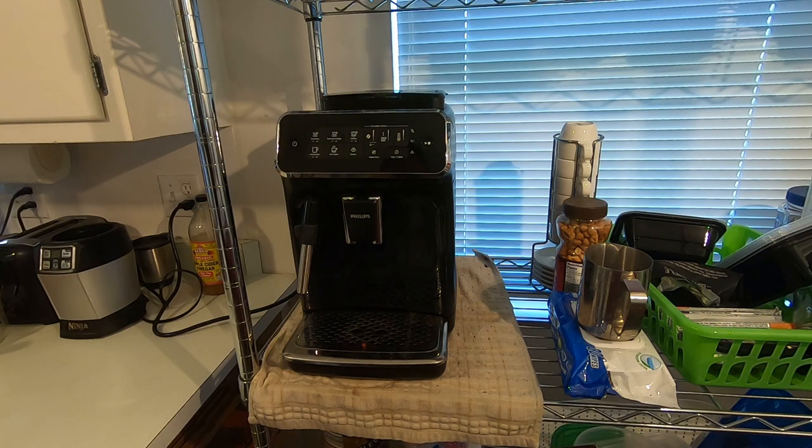Just a side note: I started looking at the model today on Amazon and it's about $130 cheaper than when I bought mine, so that kind of bummed me out a little bit. But hey, that's life, right.